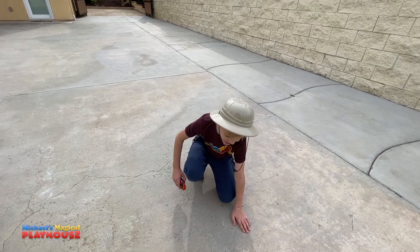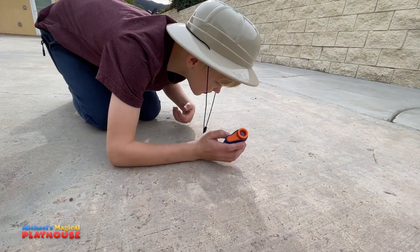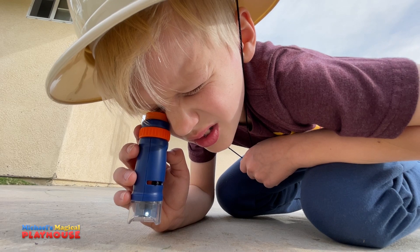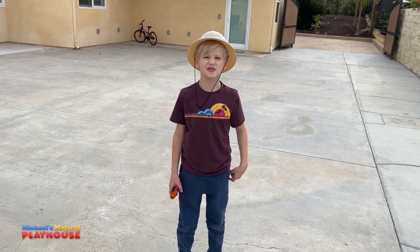I'm going to take a quick look at the texture of the cement. Wow, that's so cool! I didn't realize there are so many pebbles in the cement.